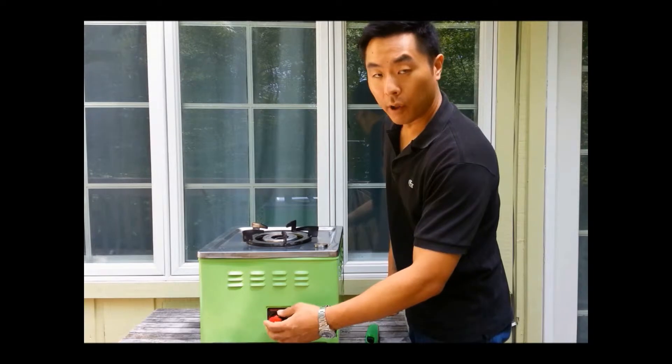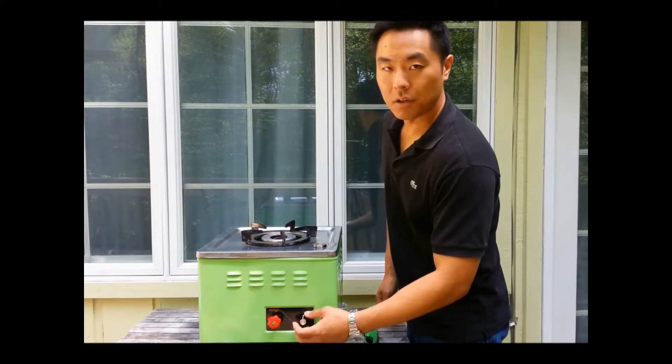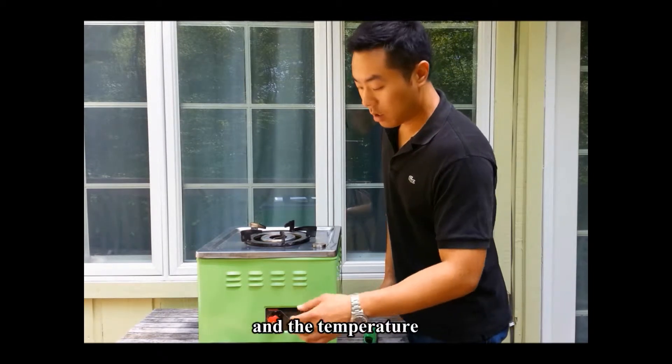This knob here controls the flow of oil. This knob here controls the flow of air, which in turn controls the intensity of the heat and the temperature.